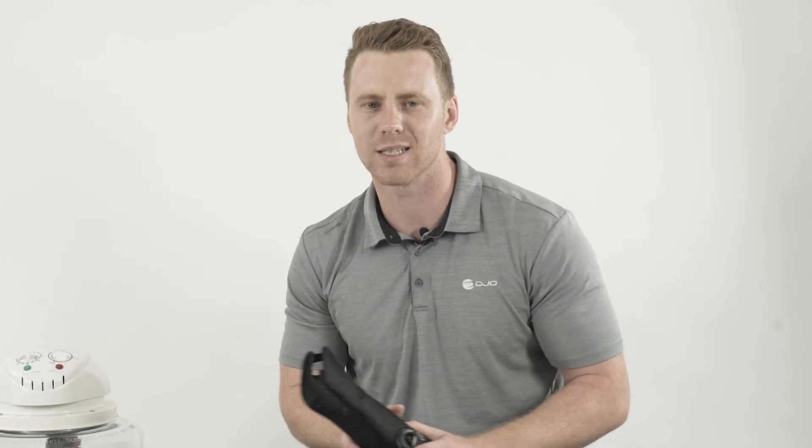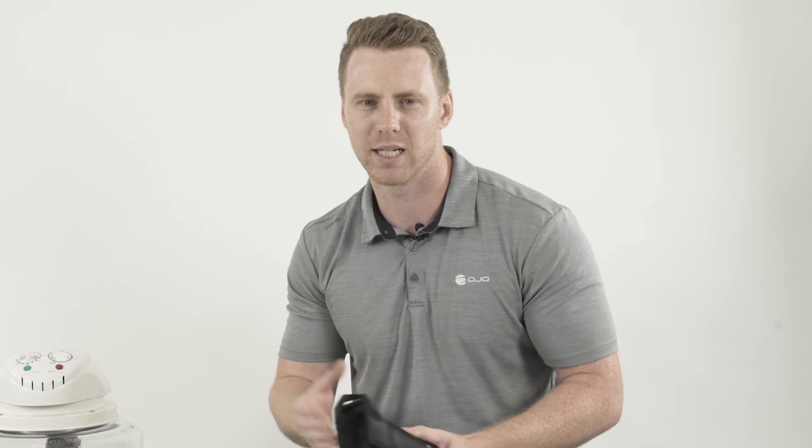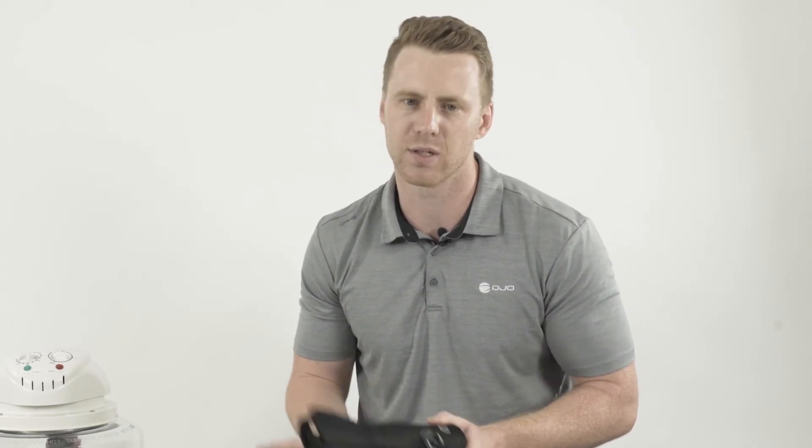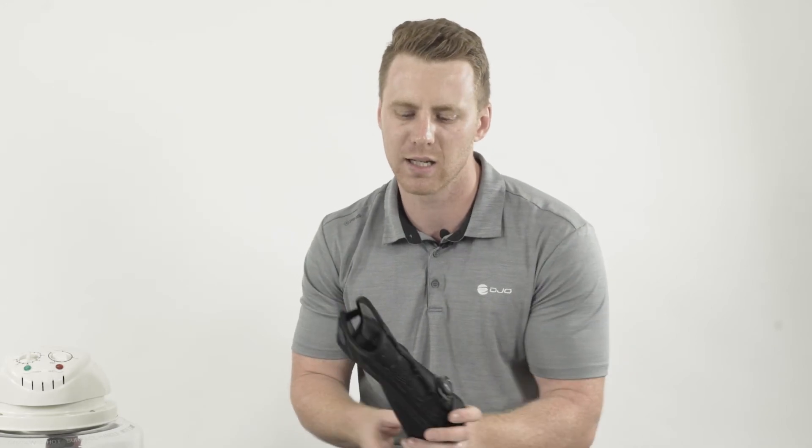A common question we get asked with any new product is how it compares in terms of stability versus a traditional plaster cast. We've recently released a biomechanical study which shows that for a stable distal radius fracture, the Exos short arm fracture brace provides the same equivalent level of immobilization as a traditional plaster cast.